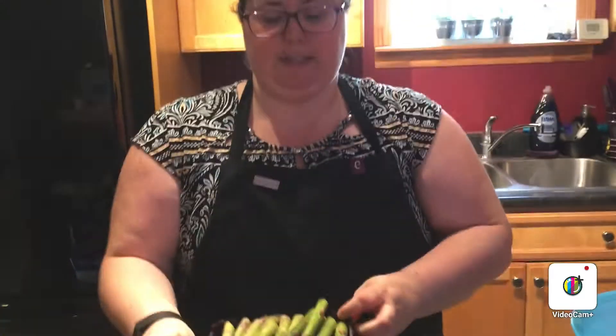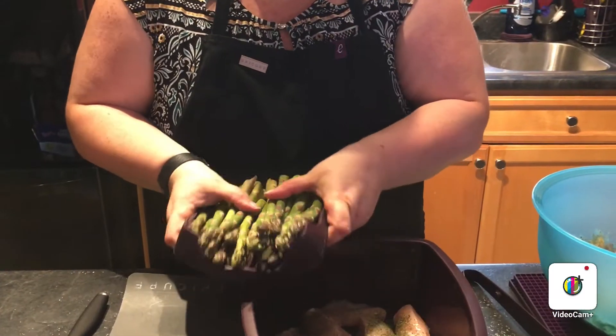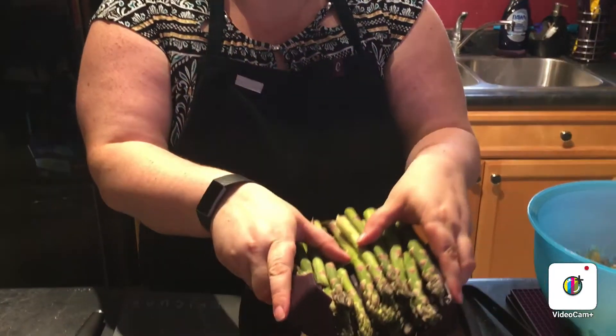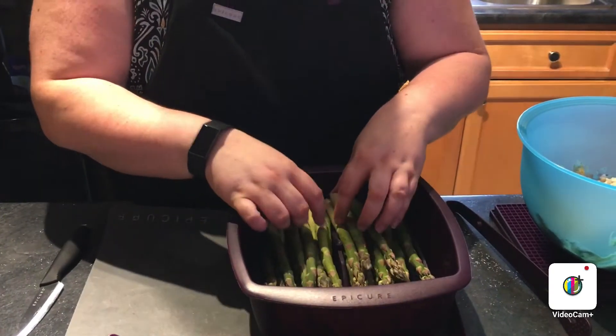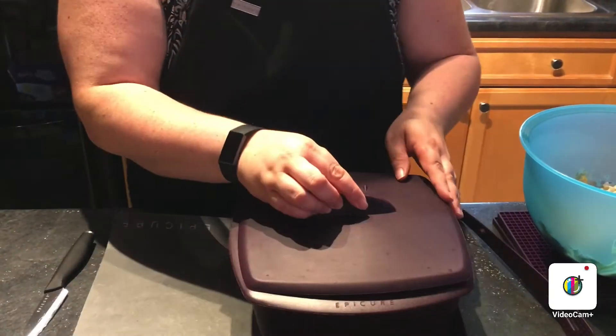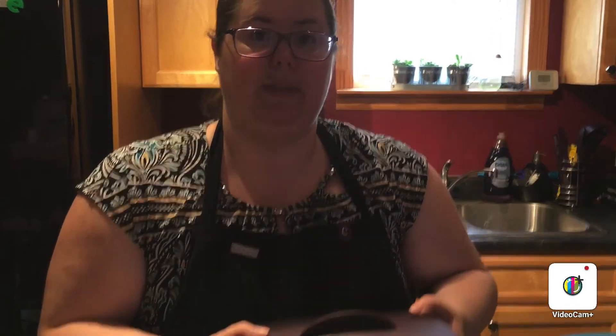This is some asparagus that I've put onto the multipurpose tray, and I'm going to set it in the multipurpose steamer. I'll put the cover on — I just heard the microwave go off for our potatoes, so I'm going to take the potatoes out and pop this in. This is going to go in the microwave for 10 minutes; it has chicken and asparagus in it.